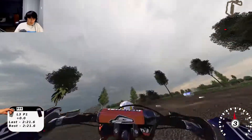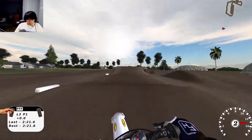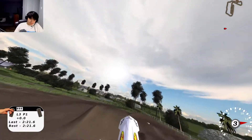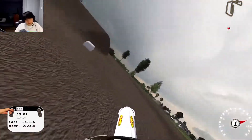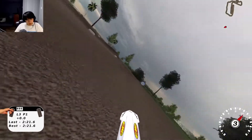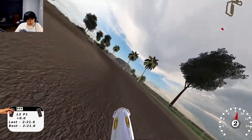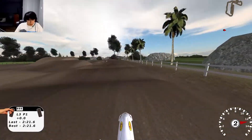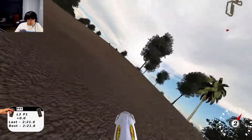You guys have to remember, I just got back in a sim like maybe four days ago, so this is tough for me. I had to stretch that thing. This is gonna be a bad sign — if the arenacross is tough, then the supercross is going to be gnarly for your boy. There we go, we got the whoops okay.